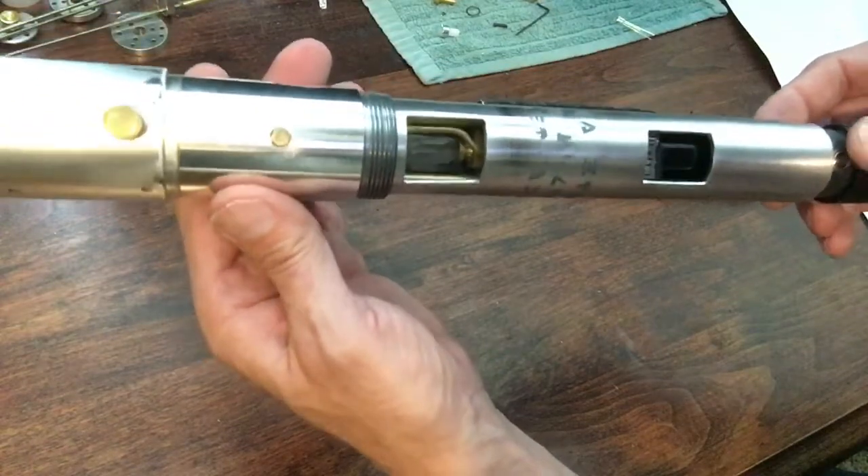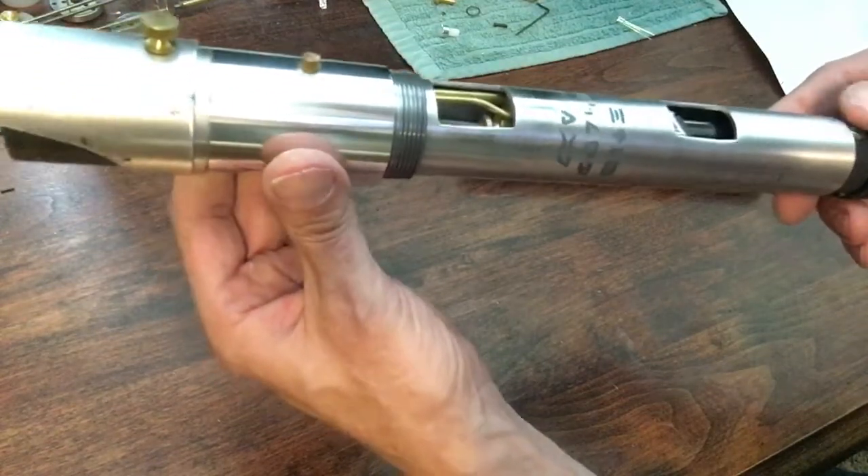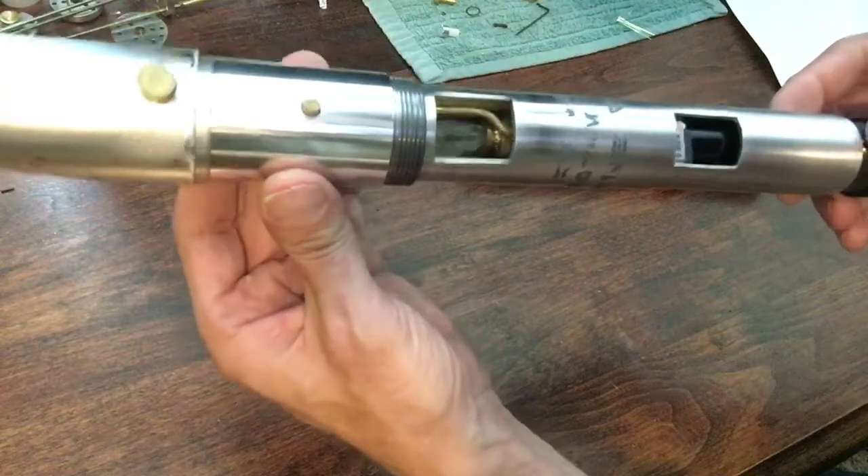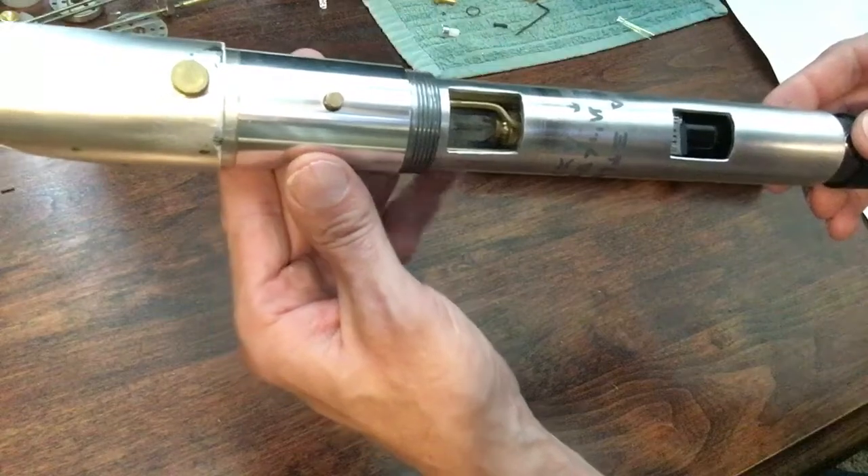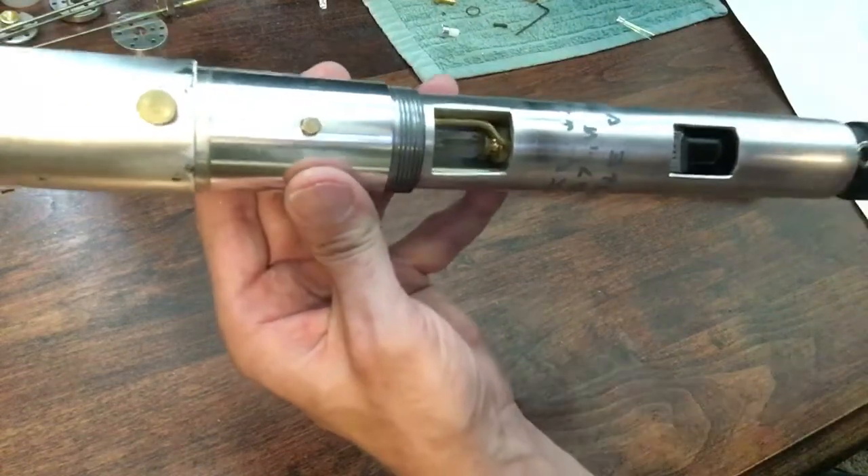I spent a lot of time sanding it and making sure everything fit. Up to this point, this is the most difficult thing I've made saber-related. Thank you for watching.